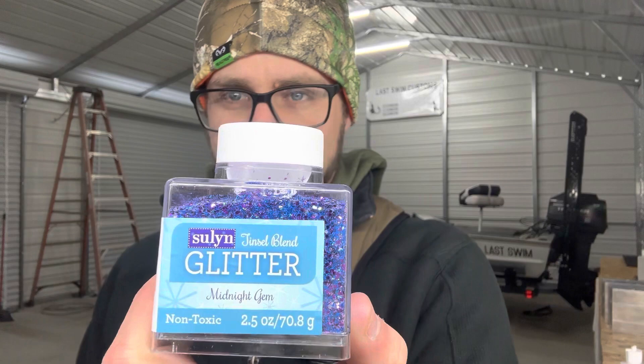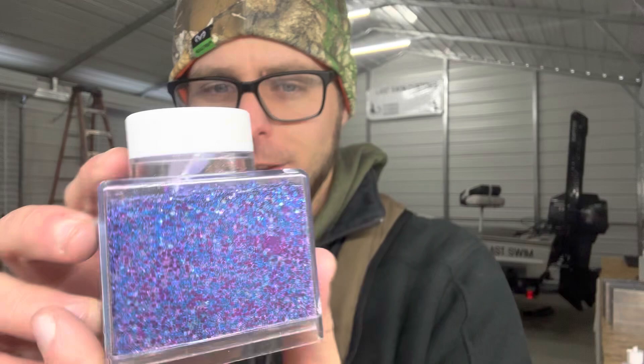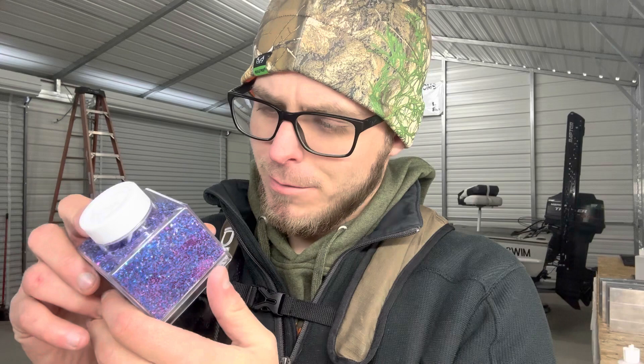As you can see, it's got lots of different colors. It's like a blue bar-style flake. It's got like a purple, maybe a hexagon flake, and appears some holographic or some silver. So there's really only one way to know if this is going to blow up in the microwave or not, and that's to try it out. So that's what we're going to do.